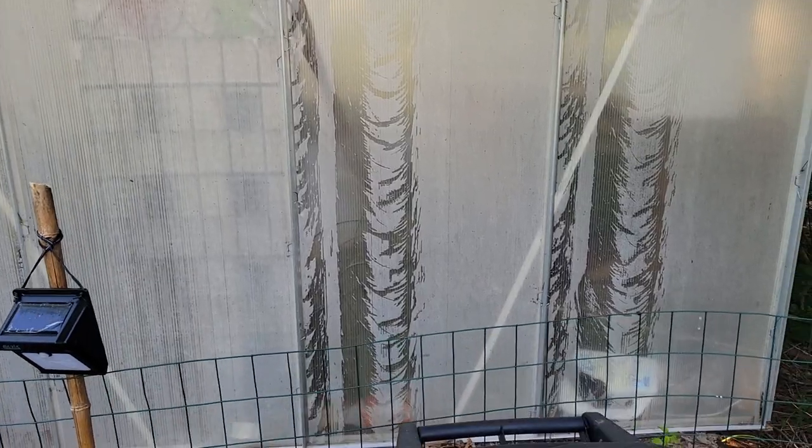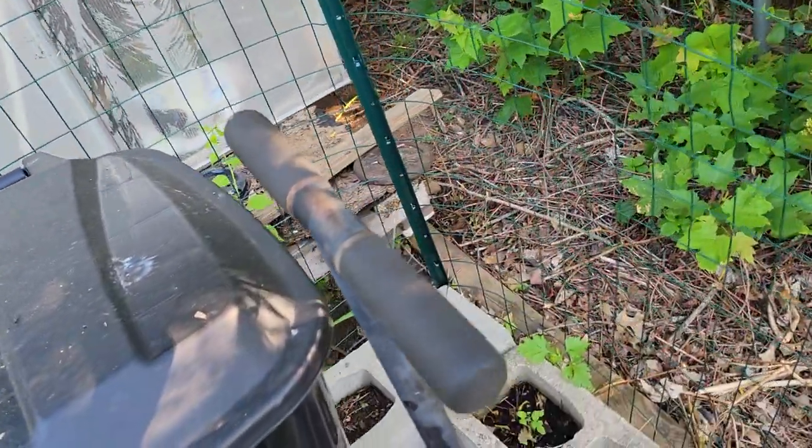My greenhouse behind me — I am actually still using it. It's in the process of, we'll say, a little rehabilitation. I've got some issues with the flooring and I still haven't finished my spring cleaning from earlier in the year, getting everything out and reorganizing things. But I do have several pots of seeded herbs in there and a few plants growing as well — that will be for another video later on.